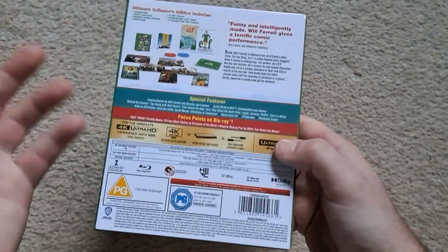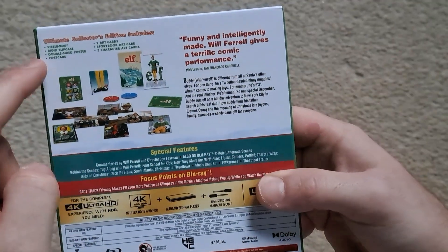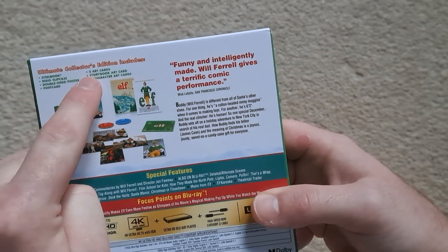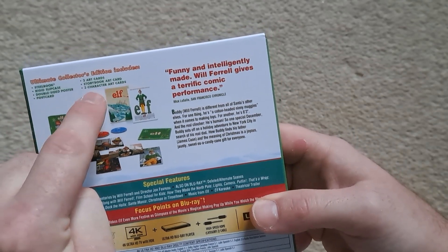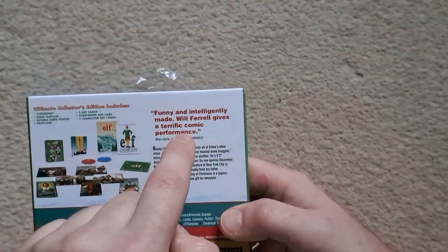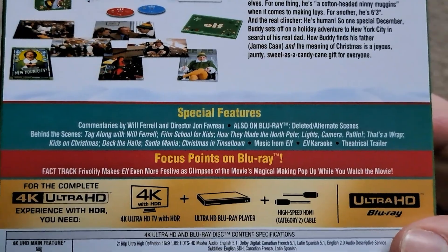So I'll take you around the J card, then we'll take the thing out and have a look at that. It shows you all the stuff that comes inside — there's the still book, the slip case, double-sided poster, postcard, three art cards, story art cards, three character art cards, so there's a lot of art cards in this set. And special features, there's actually quite a few to be honest.